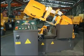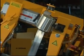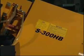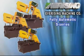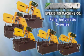Warning signs and labels remind operators to pay attention and keep away from the running blade. Ever-Rising fully automatic type S series provides you a highly efficient cutting job.